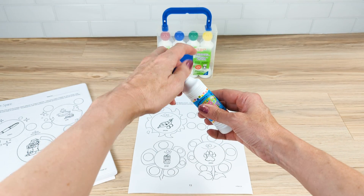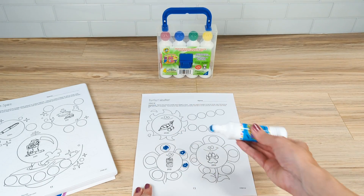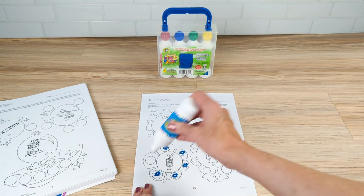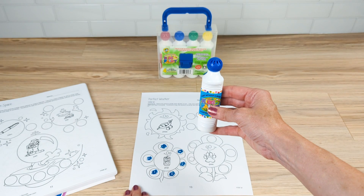Each game sheet targets three words. Each word has the target sound in a very simplistic vowel-consonant, consonant-vowel, or consonant-vowel-consonant word. This allows the student to really practice their speech target in a simplistic way and get multiple repetitions.